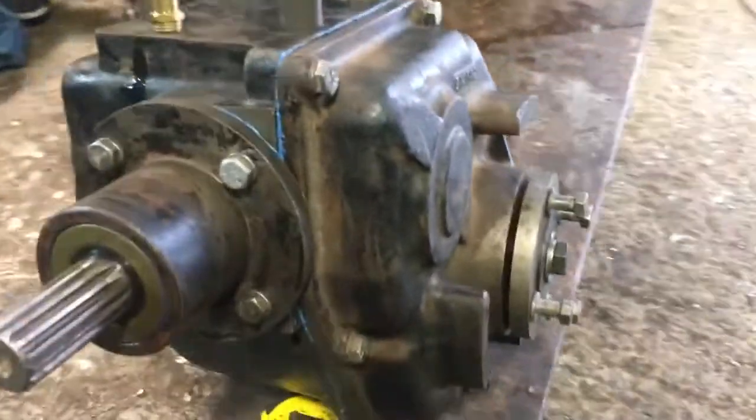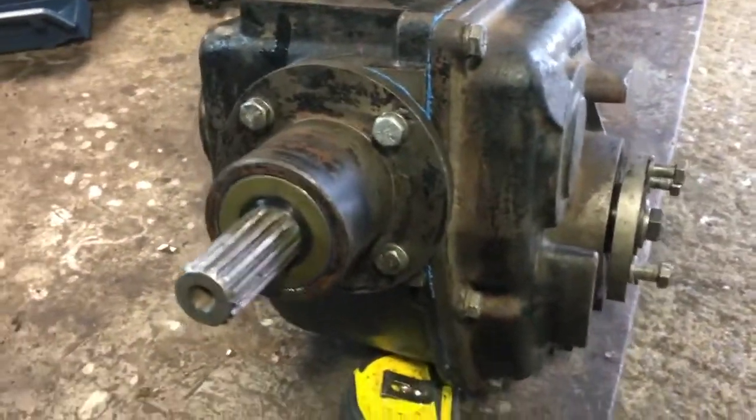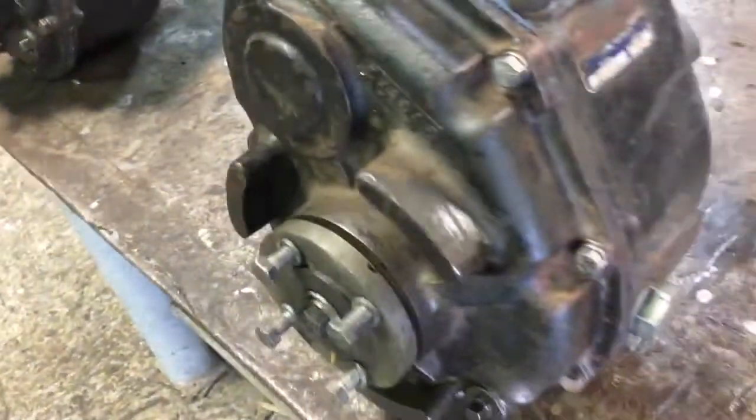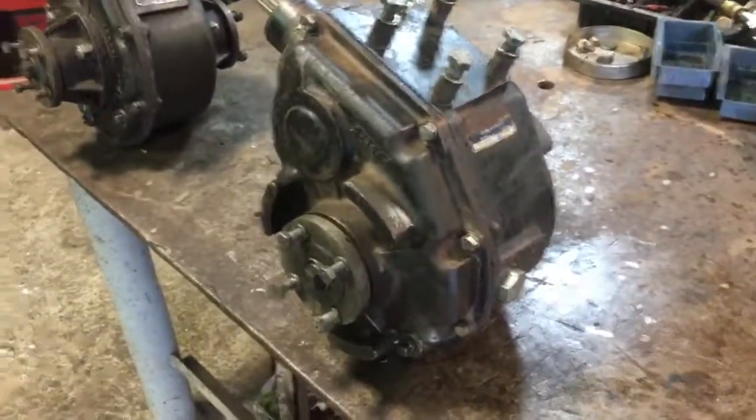So there are fewer seals on the new case, and it's a bit wider. The diff itself with the spider carrier in the center is identical, but the little stub shafts that drive these output flanges are not quite the same. Even the output flanges are very slightly different dimensionally. But assembly is the same.